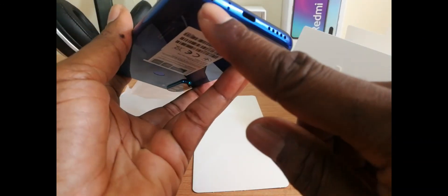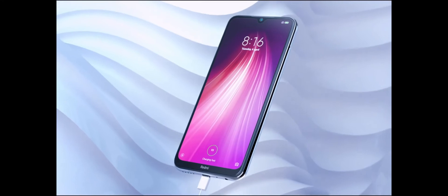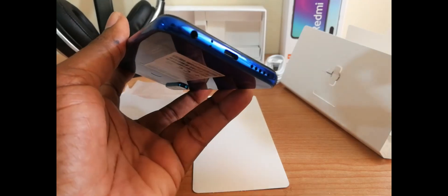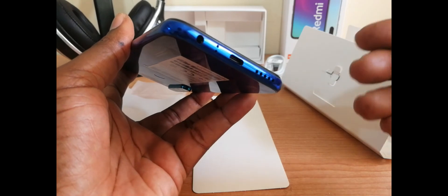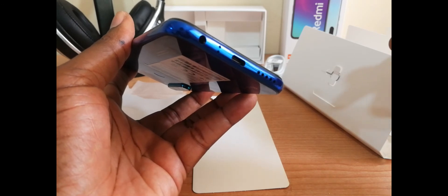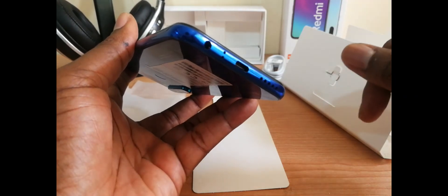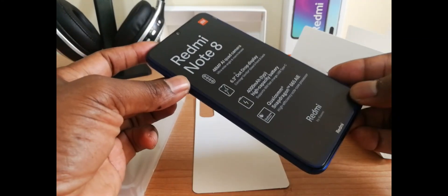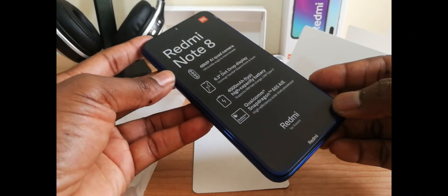On the bottom, you'll find a 3.5mm headphone jack and then you have the Type-C USB port, which feeds the LiPo 4000mAh non-removable battery. The Type-C cable charge has its advantage and disadvantage. Advantage: it's new, it's resistant, and it's fast. Disadvantage: if you're ever left without charge, not everybody has the kind of cable needed to charge this cell phone. In optimal conditions, the Redmi Note 8 offers up to 2 days of charge, 23 hours of battery life for calls, 15 hours for videos, or 7.5 hours for gaming.